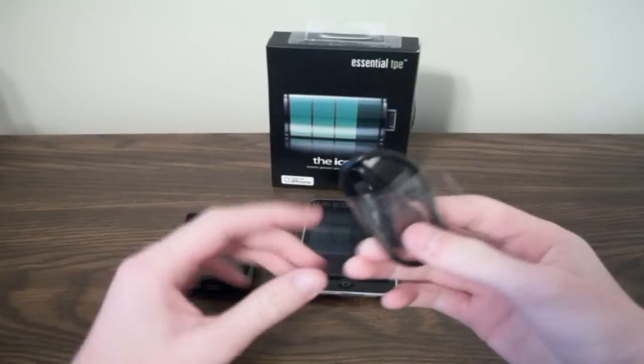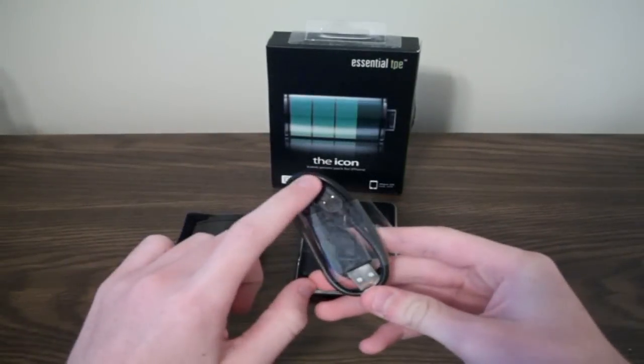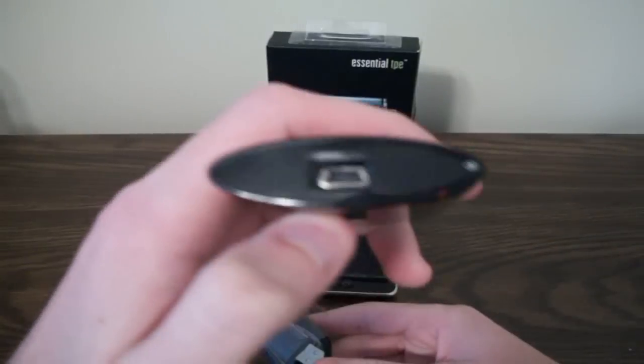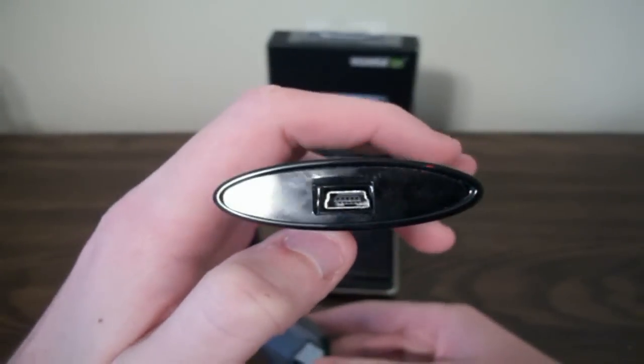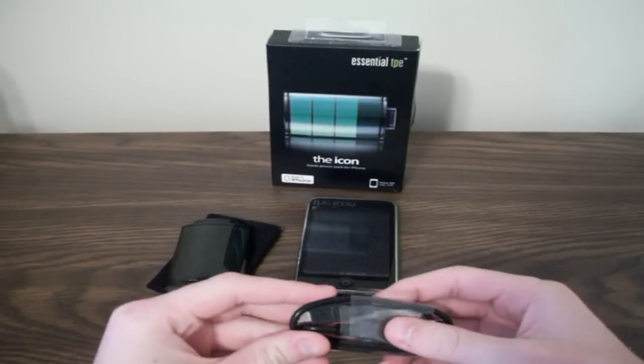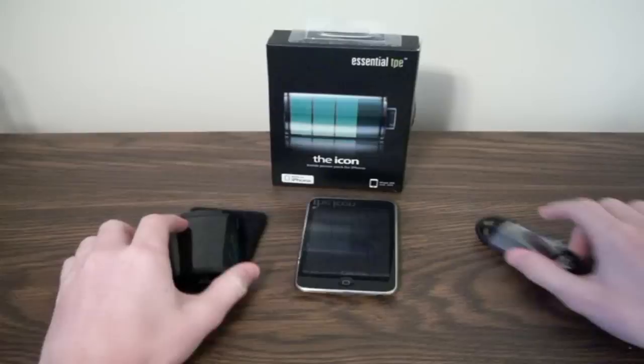To charge the Icon, you're just going to plug in the mini USB into there. It has a convenient slot right there to plug that right into. And you can just plug this USB right into your iPhone charger, or if you have another charger, you can do that.